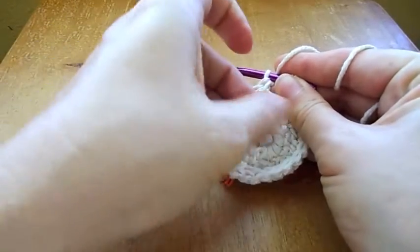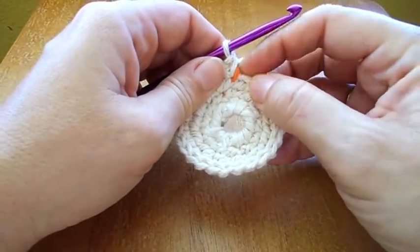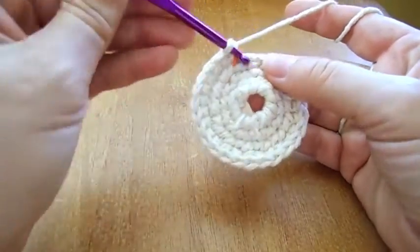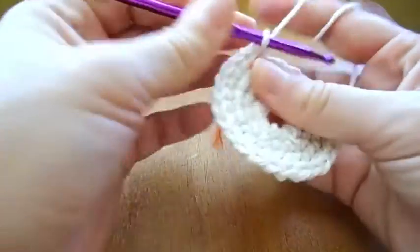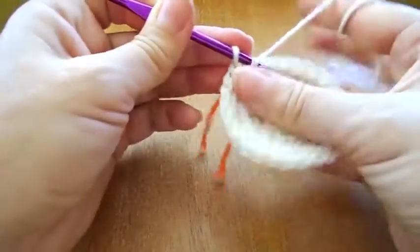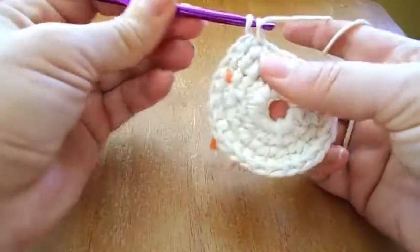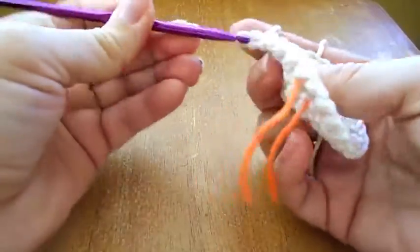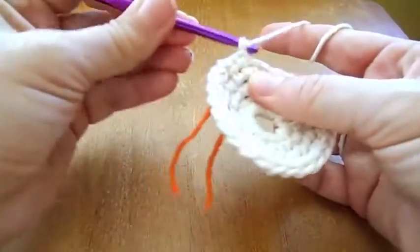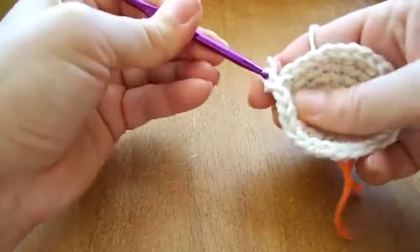Now: 1 single stitch and in the next 2 single stitches. So 1 single and 2, and 2, and this next one — I will alternate this way: 1 and 2. For this row you would finish with 36 single crochet.